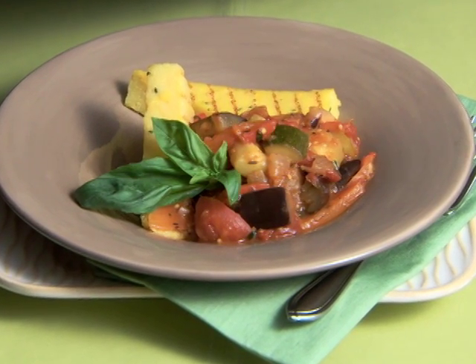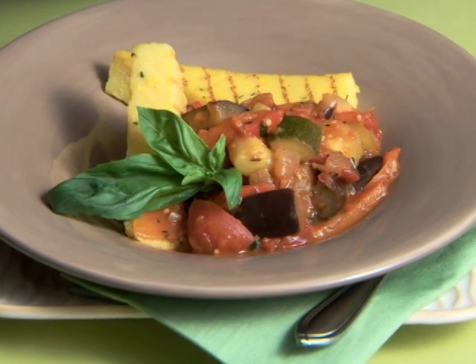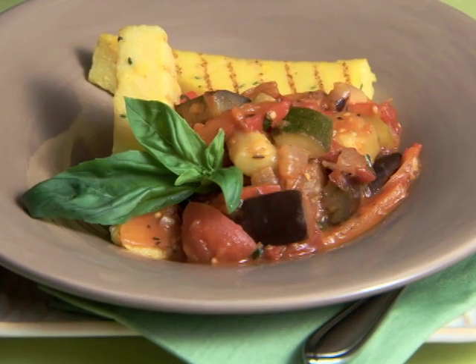This Provencal classic is very flexible because you can serve it hot or cold, as a first course, a salad, or a side dish to accompany meat, poultry, or fish.